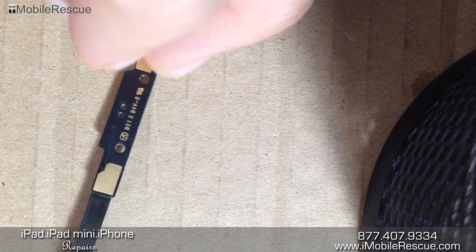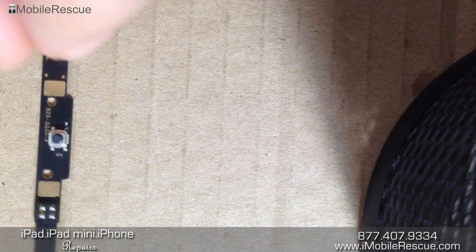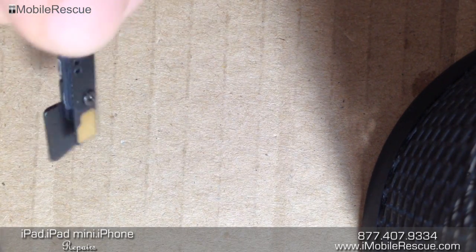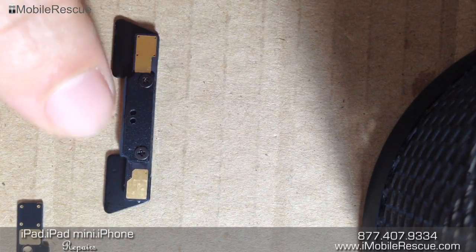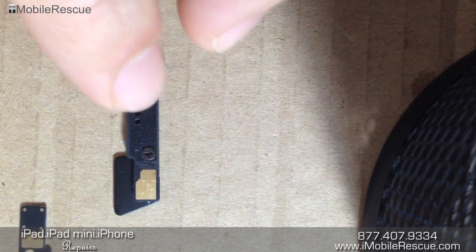Hey folks, Ryan from iMobile Rescue here. I wanted to just quickly show you the swap out of the HomeFlex cable on the iPad 4th generation. If your HomeFlex cable tears, which it's very easy to do when you tear down the device and remove the digitizer, then here's how you replace it. So here is the old wing to the HomeFlex setup assembly on the iPad 4.